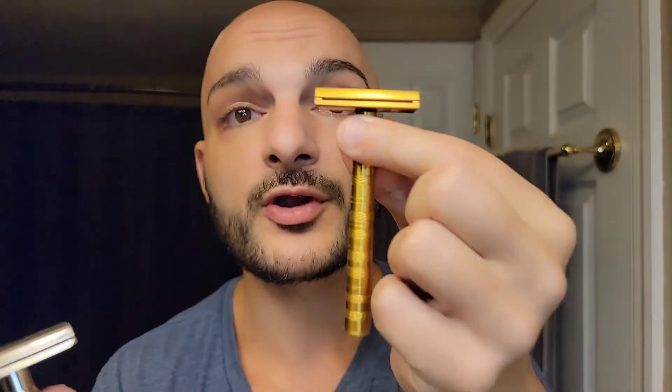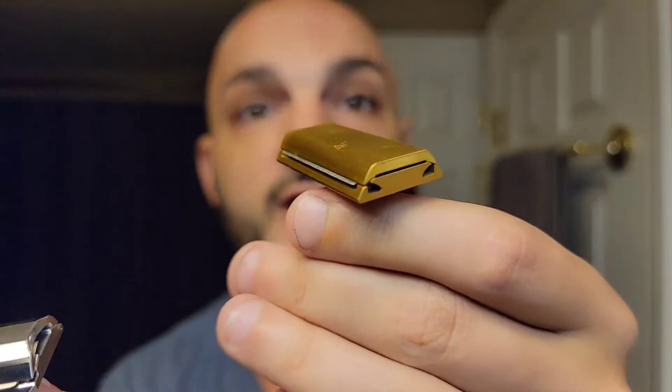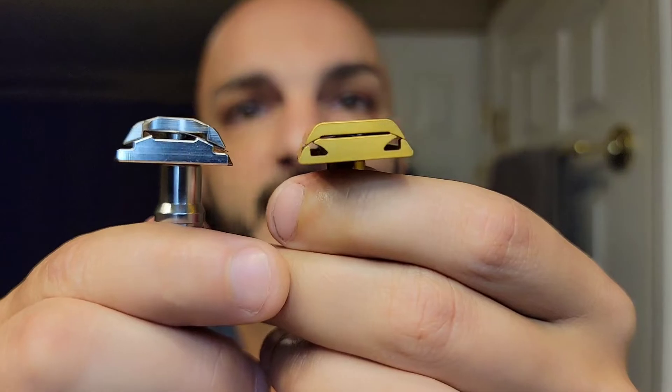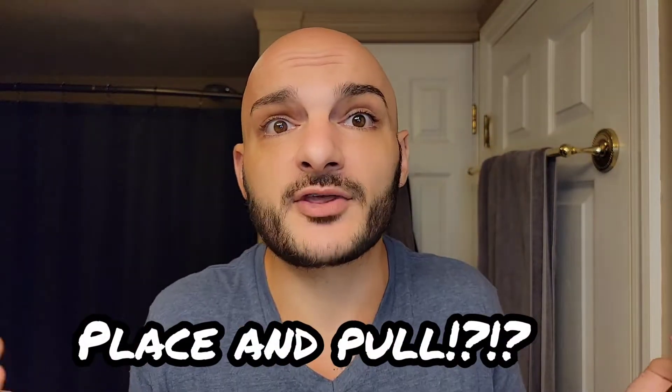Looking at the three C's — cost, closeness, and comfort — the Winning Razor is slightly more comfortable due to its weight and smoothness, and gives me a slightly longer shave. On cost, the Henson Titanium Aggressive is $250 while the Winning Razor is $55. Henson is absolutely the innovator of the concept of a flat beveled edge — you set it to the surface and shave. I call it 'place and pull.' It makes for a very lazy shave.